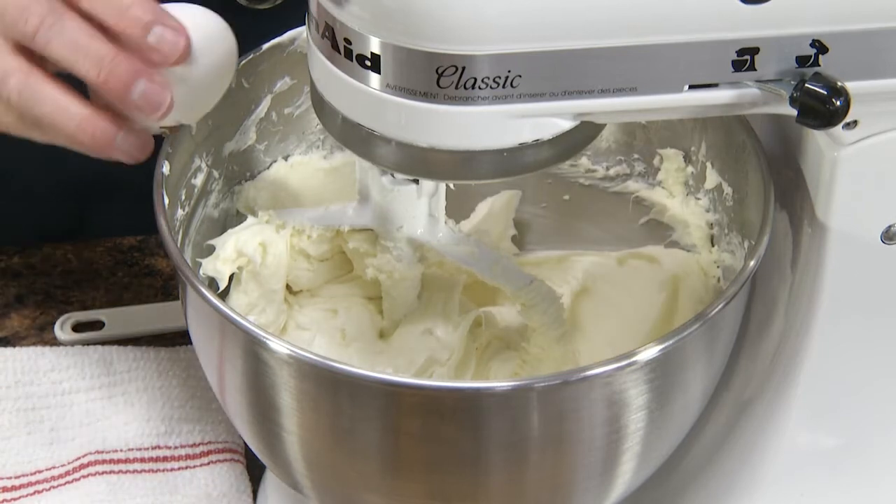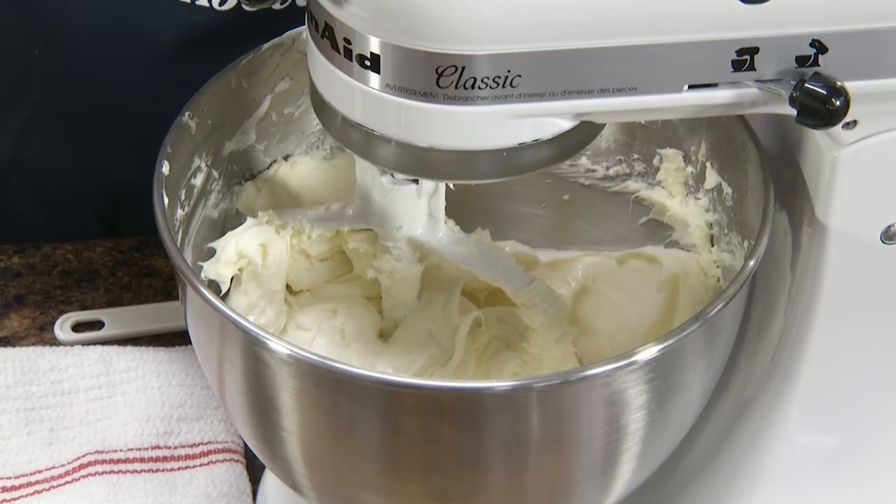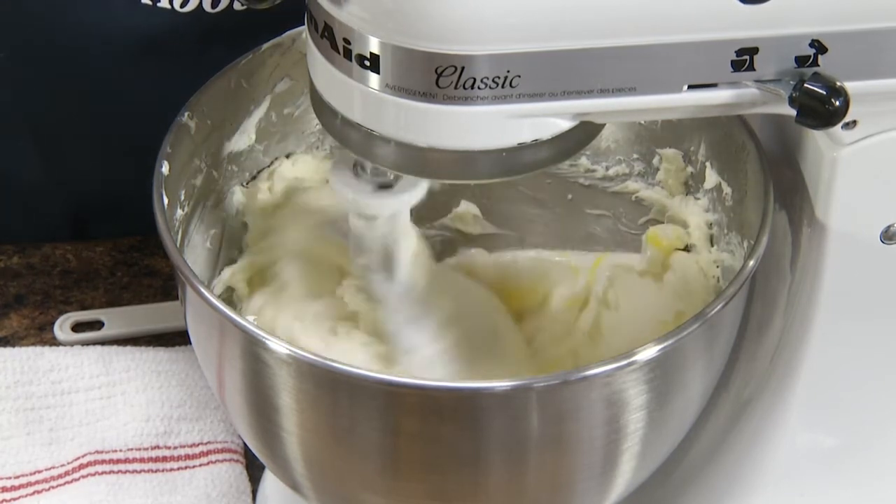Now we're going to add our three eggs. I like to add them one at a time, just gradually, until they're well blended — not over-beaten.